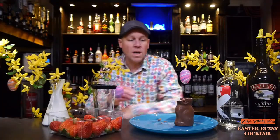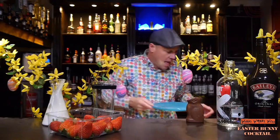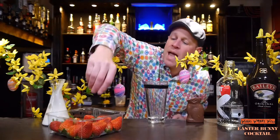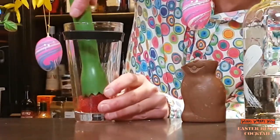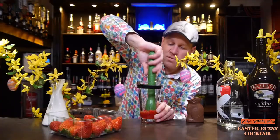Now I have only half of my chocolate bunny. After that I need a cocktail shaker and two fresh strawberries, and I muddle my strawberries into my cocktail shaker. It looks a little bit like a strawberry jam.